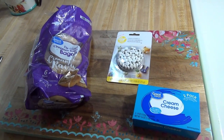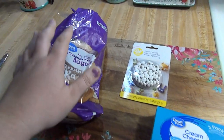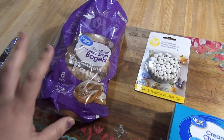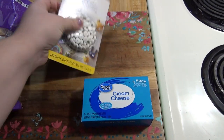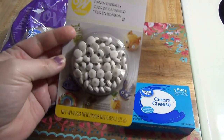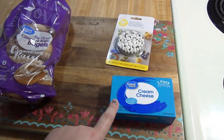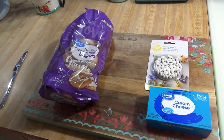This first breakfast that I'm sharing with you requires minimal effort. I've got some bagels — I chose to use cinnamon raisin bagels just because I think that my kids will like these best, but you can do plain or whatever flavor you want. Then I've got some cream cheese and some candy eyeballs. You could also just use some chocolate chips as the eyeballs. I'm going to toast some of the bagels and then put on the cream cheese and candy eyeballs and they will look like little spooky ghost bagels.